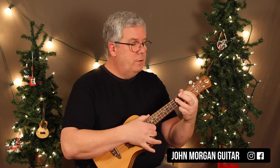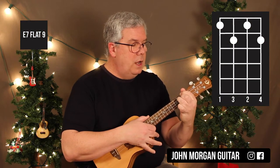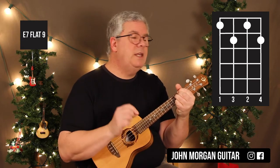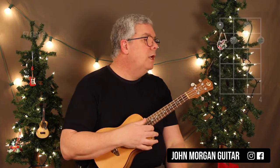Then I'm going to leave that 1st finger where it is, go to the 2nd string 1st fret, 3rd string 2nd fret, 1st string 2nd fret. Again, it looks like a diminished chord. That's an E7b9, and we need it. Then we need an Am7b9, all open. That's what we're going to do for our Am7b9.